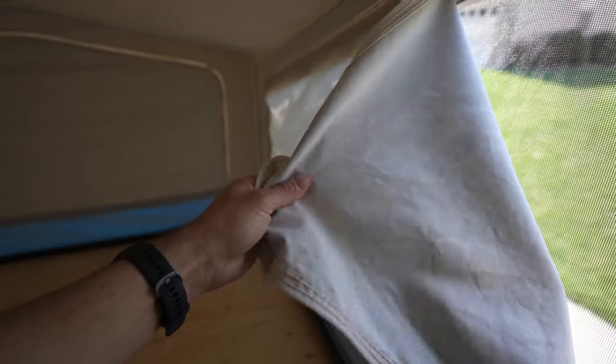The term 'pop-up camper canvas' can be kind of misleading because a lot of the time that term can be all-encompassing of the material comprised of your bunk ends, your walls, and things like that — and it can be made up of both vinyl and canvas. Let me explain the difference.